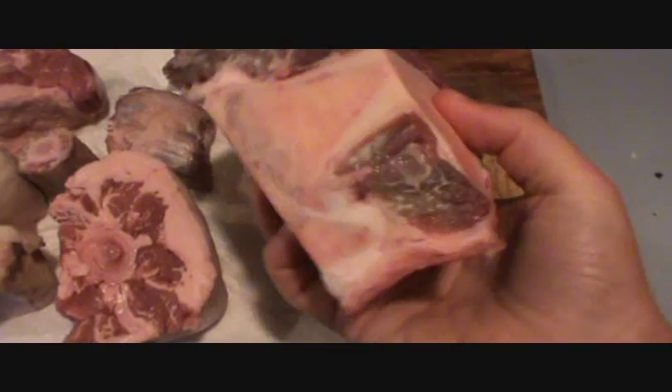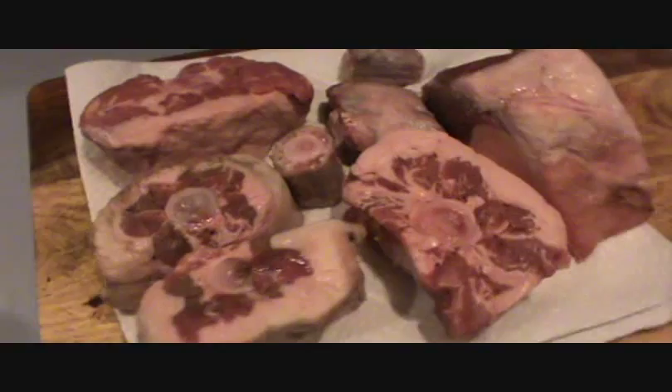Oxtail is the tail of the cow. You can see the bone there and the meat surrounding it, the nice layer of fat and these little rings going all the way down. This is towards the tip, and this part is right towards the back end. I'm also adding a big beef bone just for some extra flavor and gelatin, which will make the broth all the more tasty and silky.